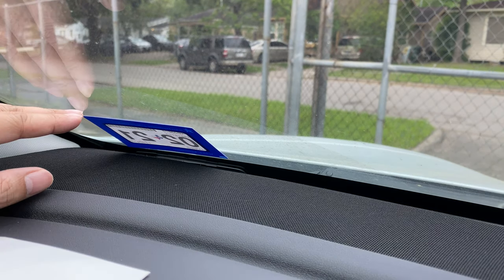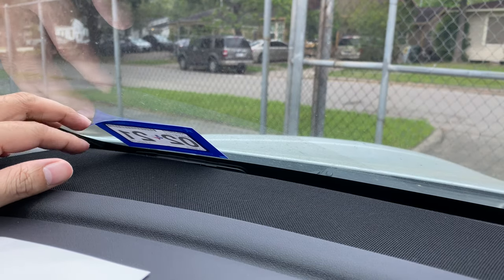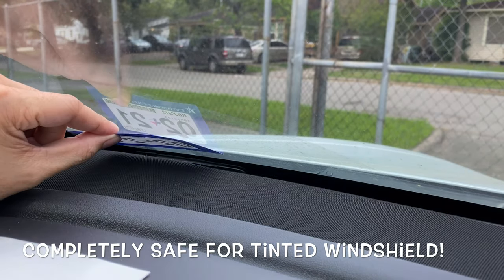The left side needs to go up a little bit, so I need to peel it off now. It comes off pretty easily and then I can just stick it again — you get the idea.